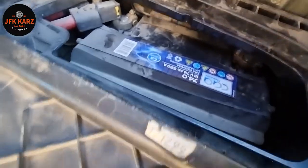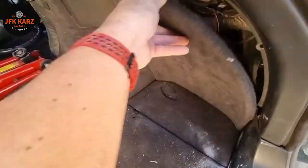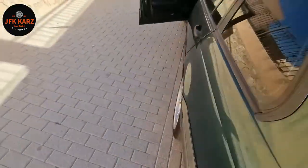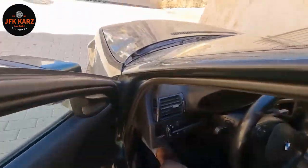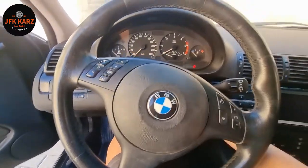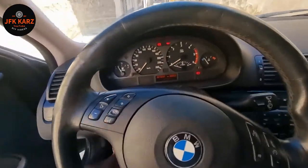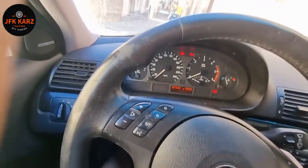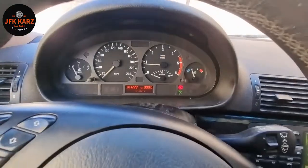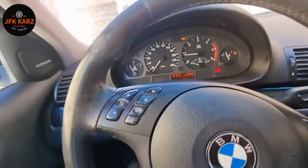Here we go. Battery's reconnected on the negative down there. Flip this back in — on the old Tourings it's a bit of a pain. Shut the boot now, no problems. Let's check it — make sure there's no airbag light. The airbag light's off. Let's just start the car and make sure the buttons work — cruise control's working, speed, volume. Yeah, that's all good. Looks like success.